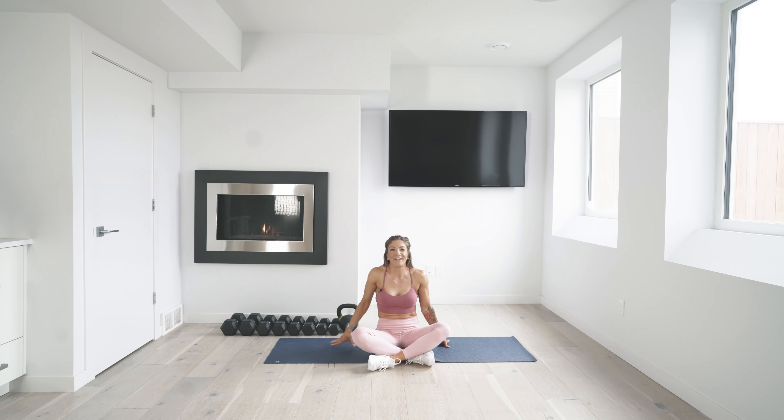We're done with lower body! Grab a quick sip of water and we'll see you in a few for upper body.